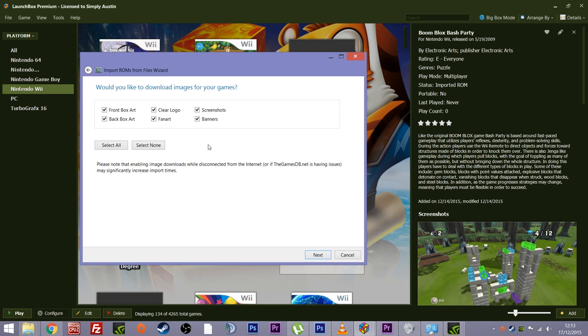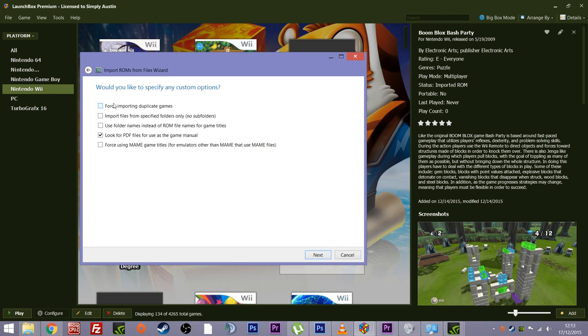Next it asks whether you'd like to download images for all your games. It can download not just box art, but front box art, back box art, clear logos, fan art, screenshots — the lot. Would you like to do that? I'd click yes. It's not going to take up that much space — it's not 1990 anymore, we're in the terabyte era. Even if you downloaded all the art for all these systems, you're probably looking at tens of gigabytes rather than hundreds or thousands.